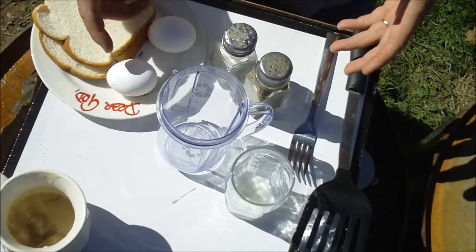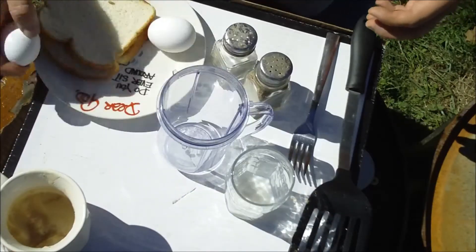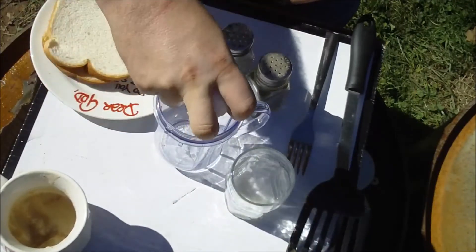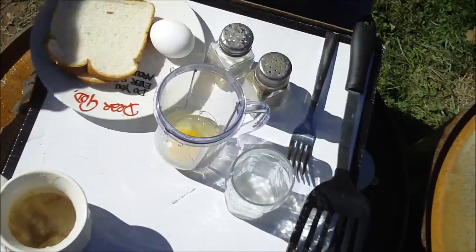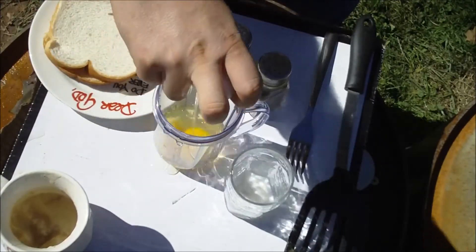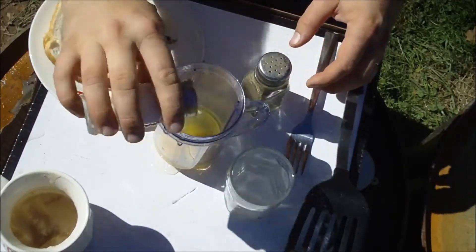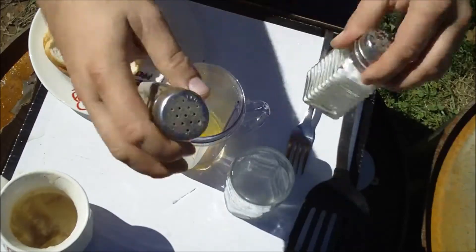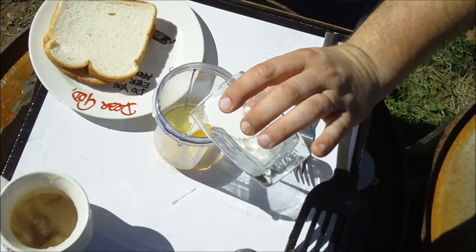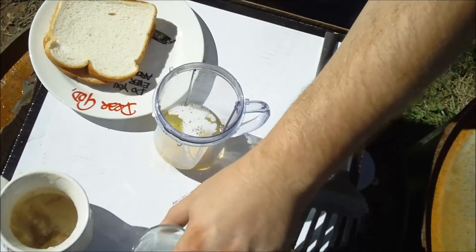So what you want to do to get started is take both of your eggs, crack them into your cup, put a little splash of salt, a little splash of pepper, and of course add your splash of milk. You don't want too much milk — that's probably good enough.